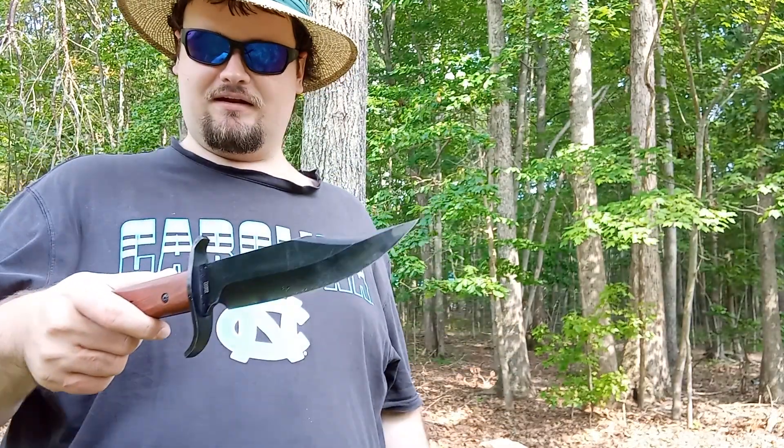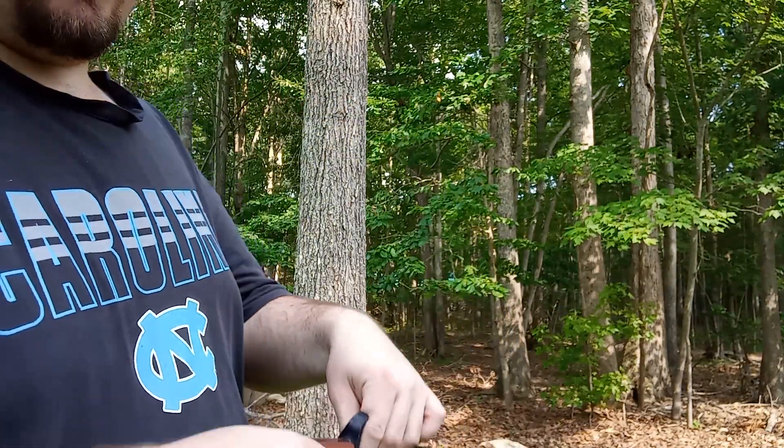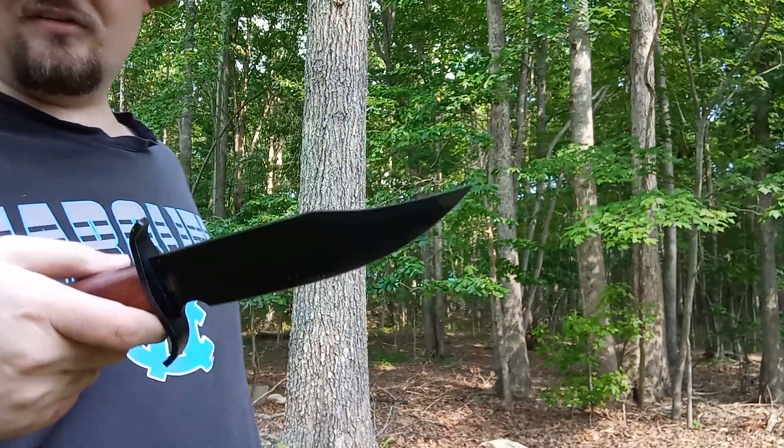You guys won't believe it — I just went into the woods, was looking around at the leaves, and looked down right near my foot and it was right there. These brown-handled knives are like camouflage. If you try to look for this thing at night, good luck.